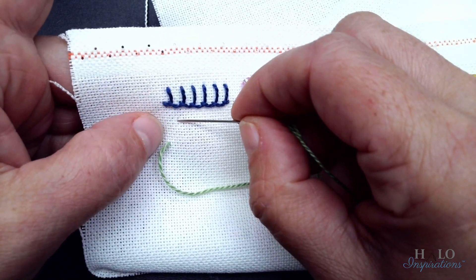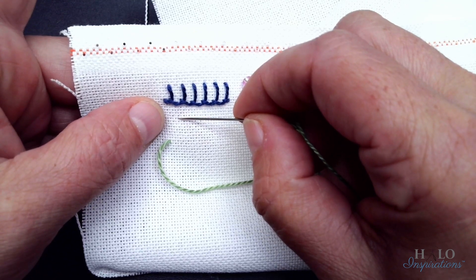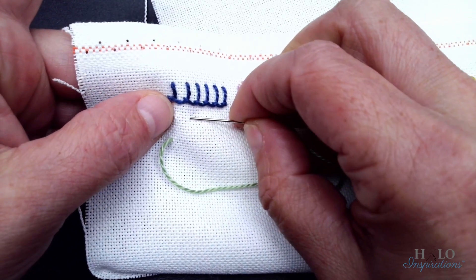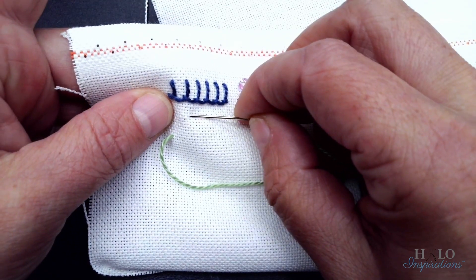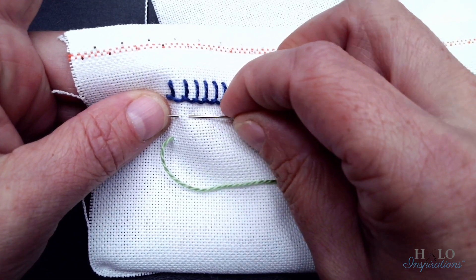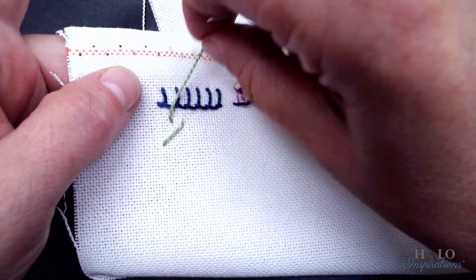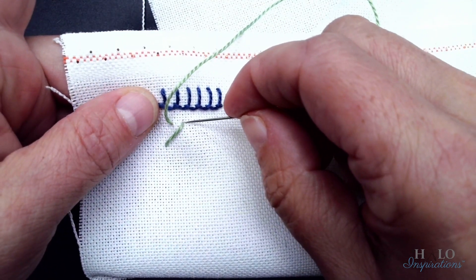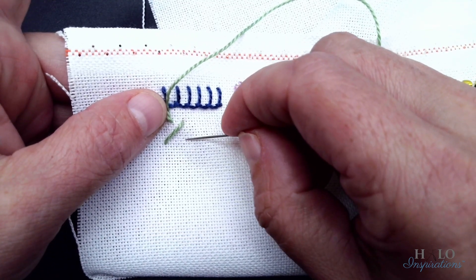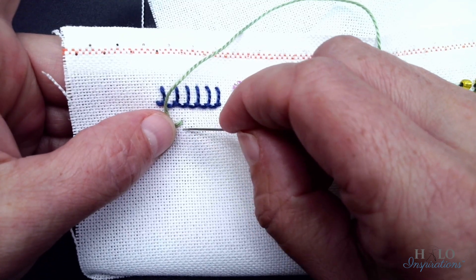If you notice, I'm going in a diagonal. You'll want to take a diagonal to it, but then you want to go over a little to take a small stitch. Make sure your thread stays up out of the way. Now we're going to go back down, but we're going to go equal down from this stitch and equal to this stitch. That's what makes it nice and even.